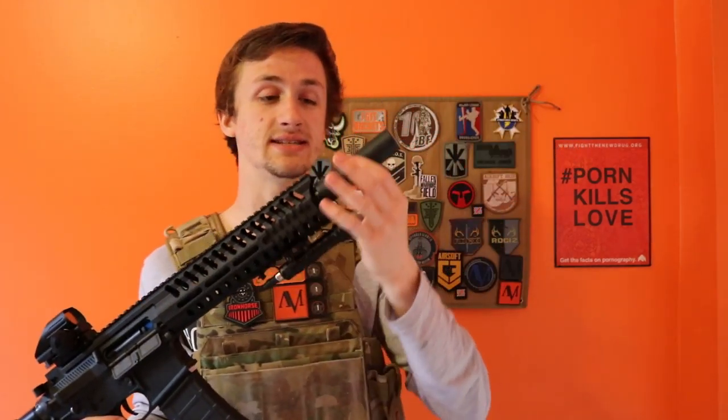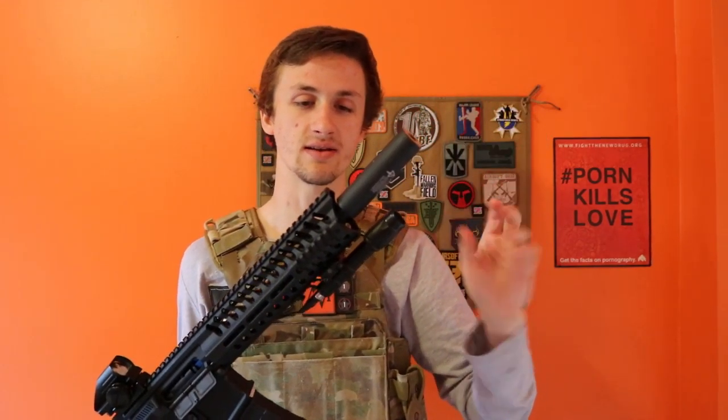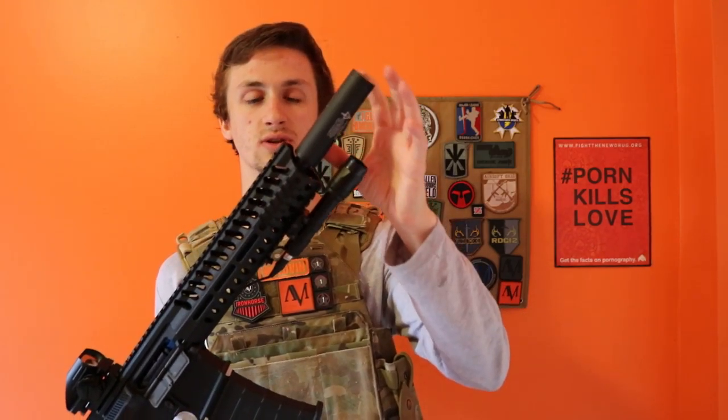Starting up front, this is a GMP flash hider suppressor — it doesn't really suppress anything, but it's an elongated flash hider that looks kind of like a mini suppressor. The barrel length goes right to about there, so it's just a really tiny one.